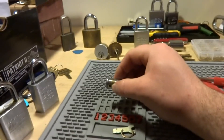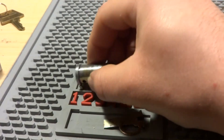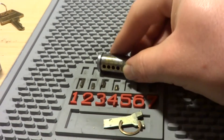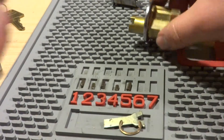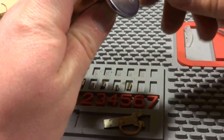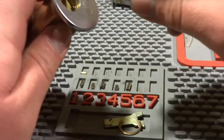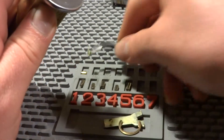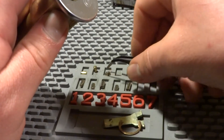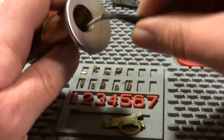Let me angle the camera just a little bit better, I'm kind of zooming in a little bit. So one, looks like a standard pin. Two, we got a standard pin. Standard. Standard. Let's take a look in the drivers. I didn't get any false sets, so I assume all these are standard. Yep, I got a standard. Another standard. Another standard. I think they're all standard.